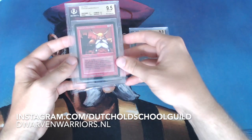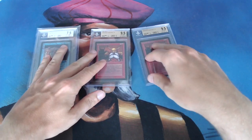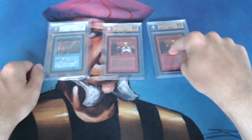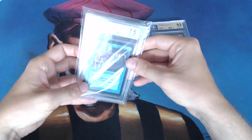As you can see, there are two beautiful 9.5 Dwarven Warriors here in a BGS case. But there's also this Time Walk and it's a 7.5. He asked me to crack open one of these three, and I think I'll go for the Time Walk.